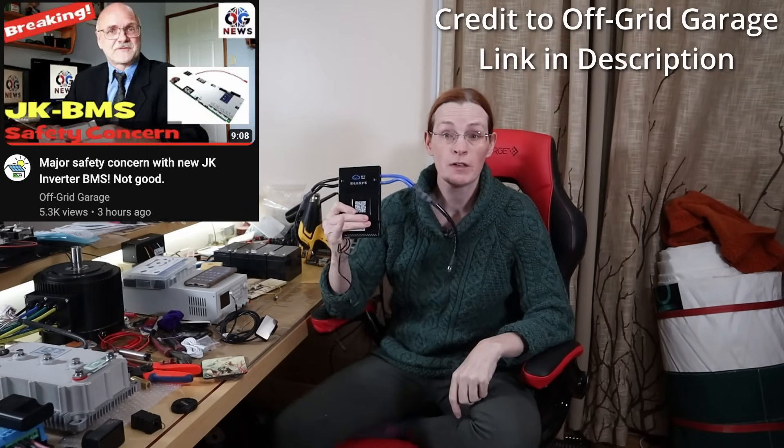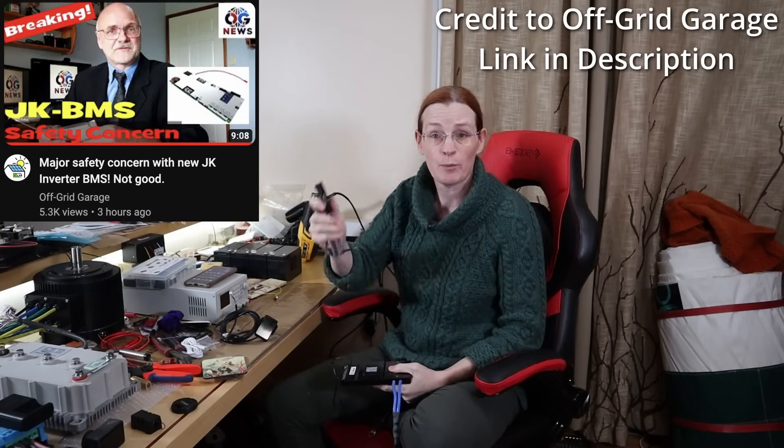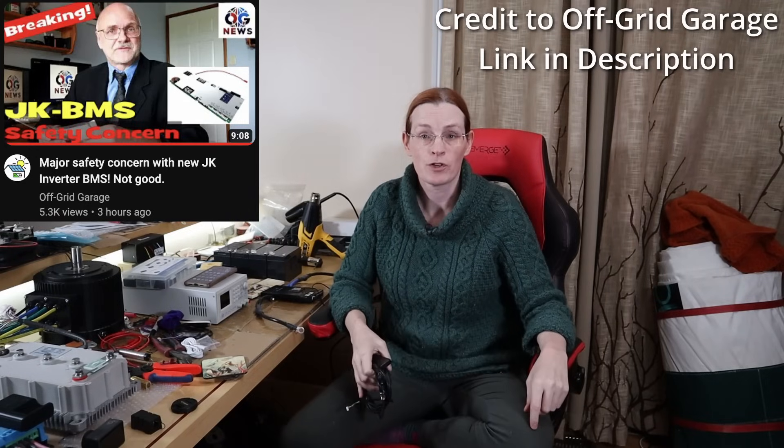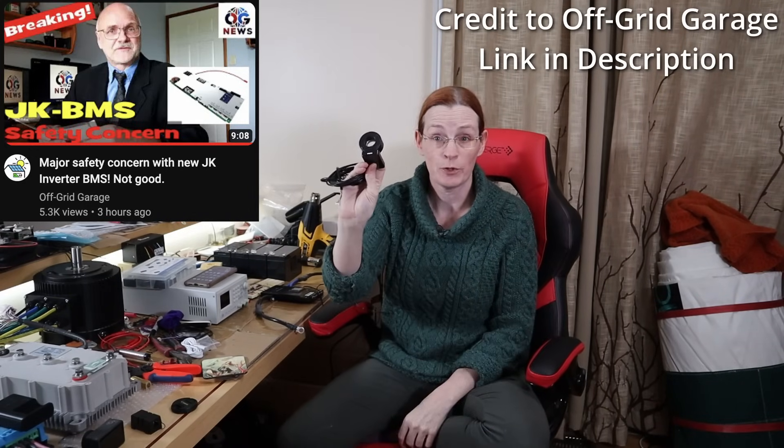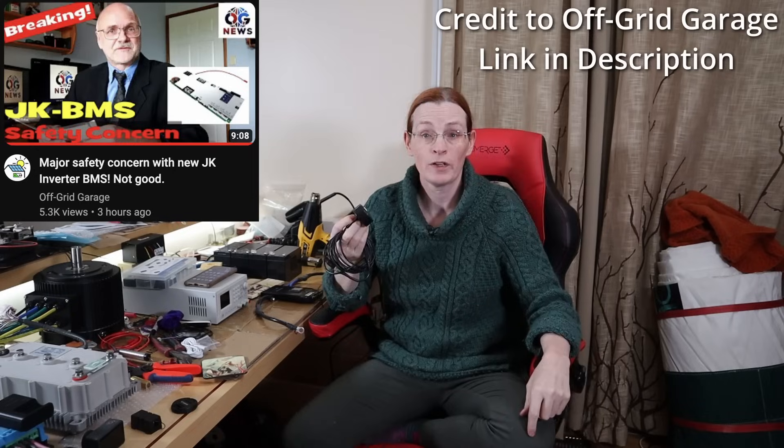For example, this one I'm holding is the very first BMS that I bought, only to find out that I couldn't start it unless I put five volts across the B- and the P-, forcing me to use this weird contraption of batteries. So then they came out with a version where you could get handlebar controls. This was supposed to be able to boot it up, only to find out that it uses a different connector.